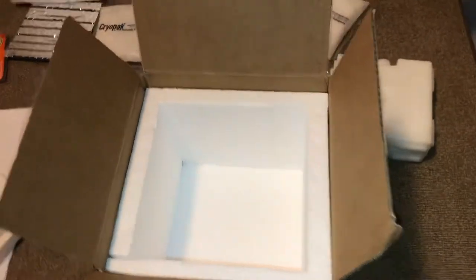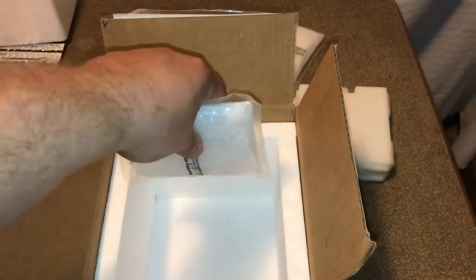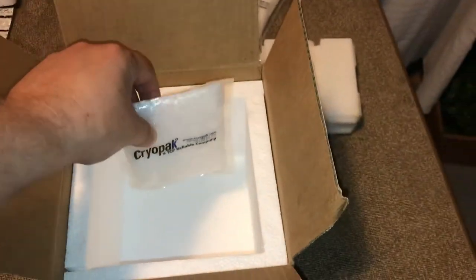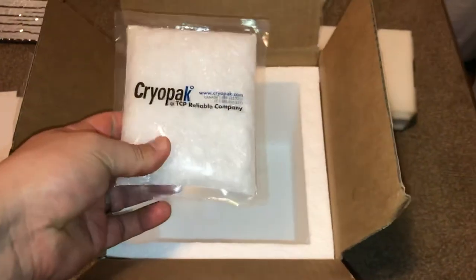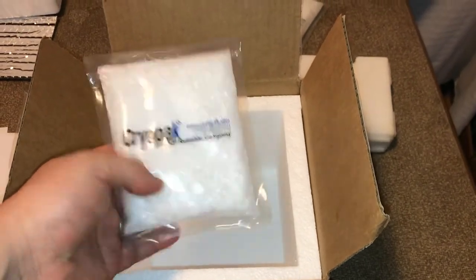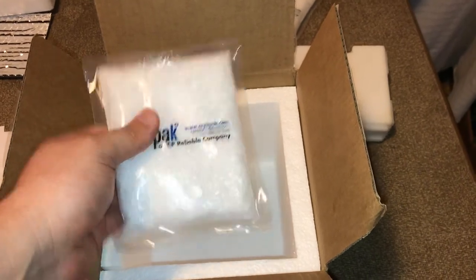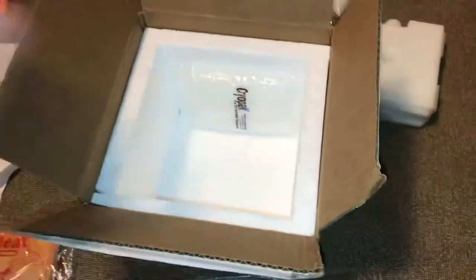I also sandwiched in a cryopack next to the bag in between the newspaper. Basically what this does is it goes back and forth between solid and liquid, maintaining — I believe it's 71 point something degrees Fahrenheit — inside your container, keeping it at a nice room temperature. What I did was heat it up to where it started to turn liquid but there were still chunks in there, then added that in and put the newspaper and lid on top.